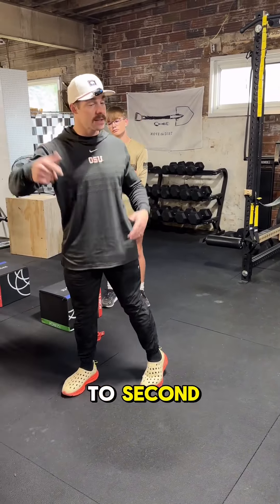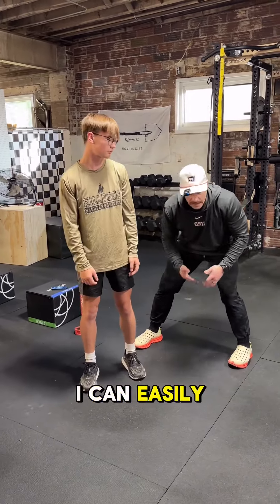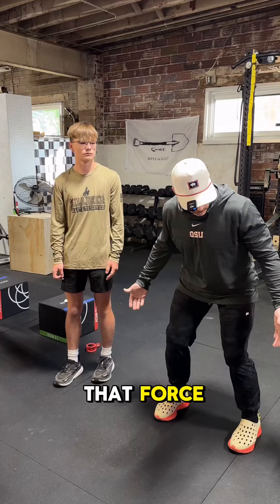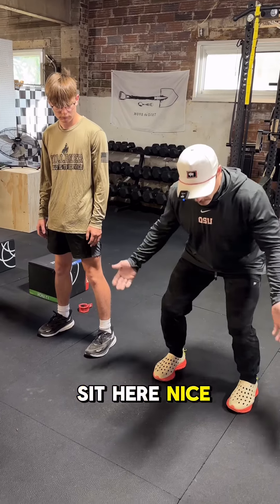Sit like this — turn your toes out and just barely bend your knees. I can easily pull his foot out from underneath him because he's not grounded and he's not able to sit down and reduce that force. Now he's going to go toes forward, and just like our lunges, he's going to snap his big toe into the ground and sit here nice and sturdy.